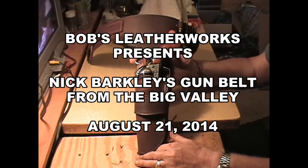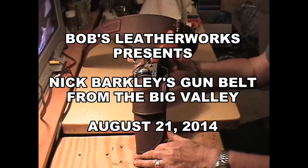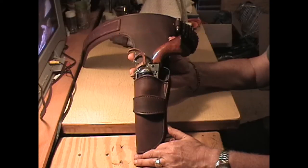If you don't already recognize this because you're not over 55 or 60 years old, this is a replica of Nick Barkley's gun belt from the Big Valley.